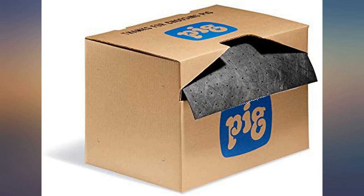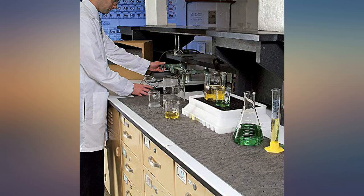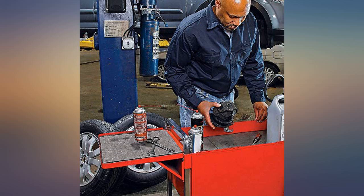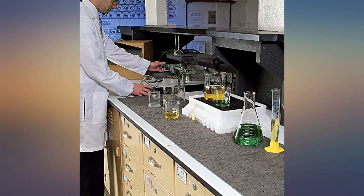The convenience of the box and perforated roll is awesome. I always keep a box around the shop, as there's always an 'oh sh*t' moment where you need to clean up oil, coolant, blood, or whatever. It gets the job done and soaks it up like a champ.